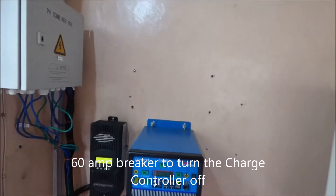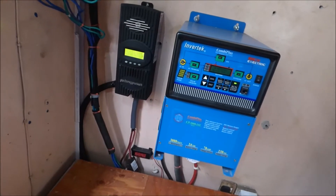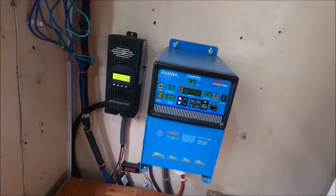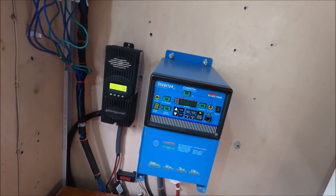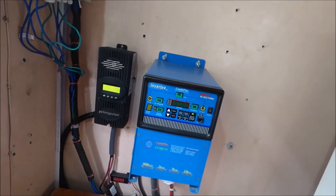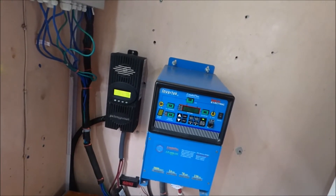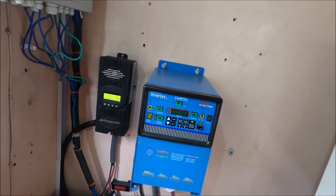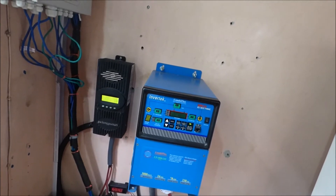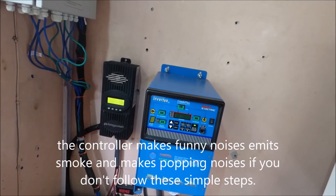When you go to turn it back on again, you start by turning the battery on — the breaker from the battery to the charge controller — and let it stay on for at least a minute or two for it to go through its boot cycle, for it to recognize the battery voltage, and then turn the PV on. If you don't do that, you'll get noises, you'll get a little fire, and you'll get liquid dripping out of a ruined charge controller.